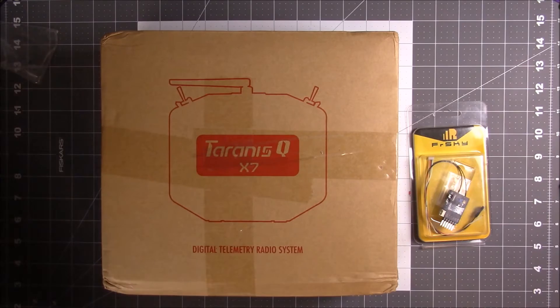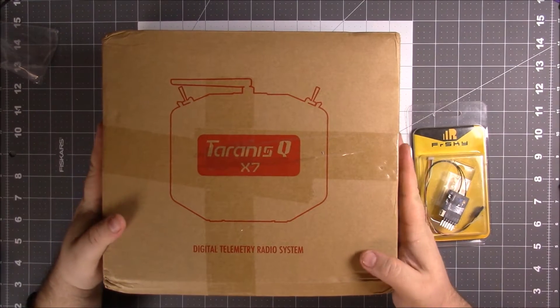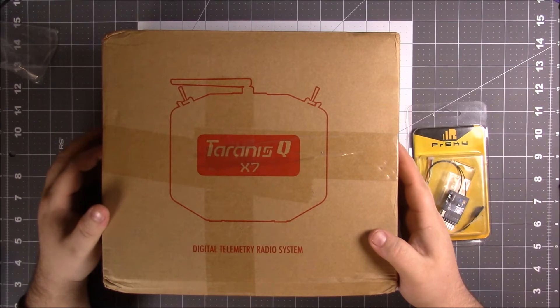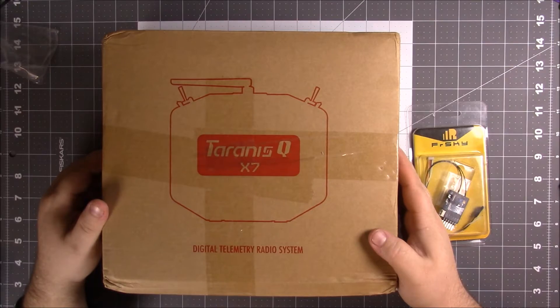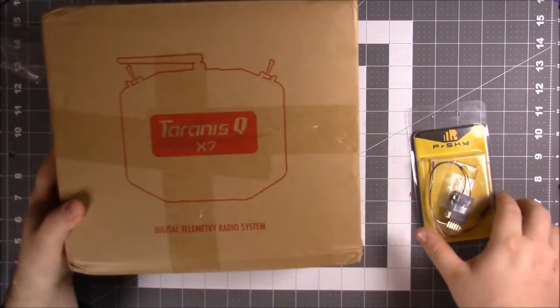Time to upgrade. A couple friends of mine bought the Taranis X9D, but I had just spent all this money on my quad so I cheaped out on the radio at the time. I've only been flying for about two months, so it might have been better to go ahead and get this in the first place, but it wasn't even released at the time and I wasn't going to spend $225 on the X9D. So I picked this up for about $130.